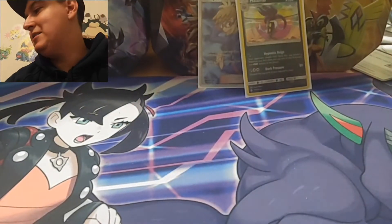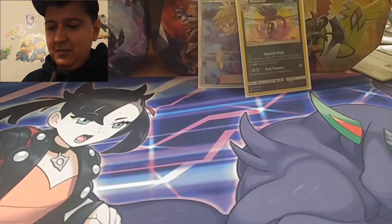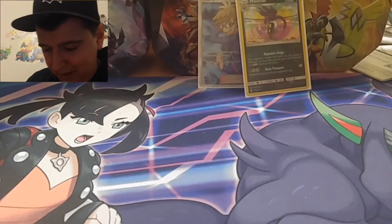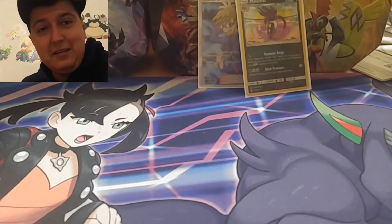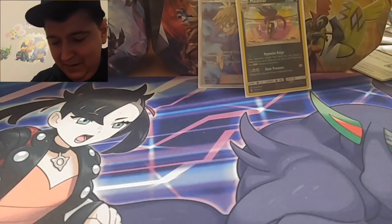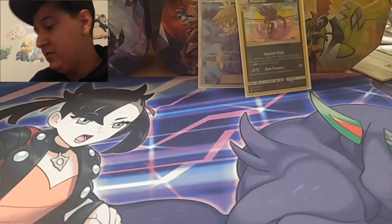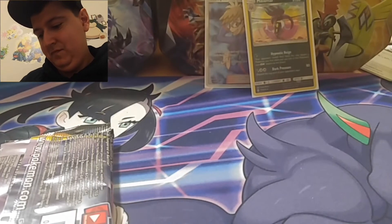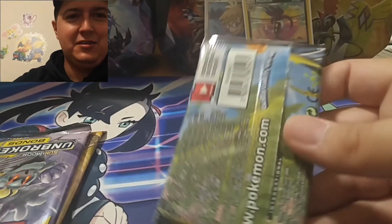Wouldn't it be awesome if they messed up and put four packs in it? I don't think that could probably ever happen, or if it does it's probably very rare, because I'm pretty sure everyone counts three - the people who package the boxes. Save this one for last. The box felt heavier for some reason, that's why I thought maybe there was an extra pack or something.